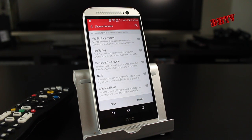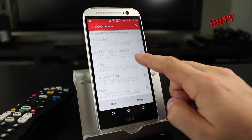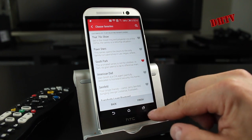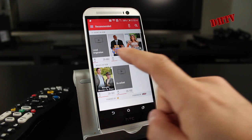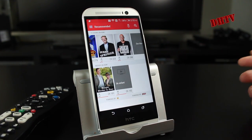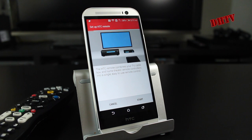Now you can choose some of your favorite TV shows. I'm just going to select a few — we'll hit Big Bang Theory, Family Guy, The Office, and South Park. We'll hit finish on that. Now it's going to show up with some recommended TV shows. You can see TV shows on now, movies, what's on now here. To set it up to activate as an actual remote, you need to hit this tab right here — it's like a little remote — and this will bring up the setup HTC remote settings.